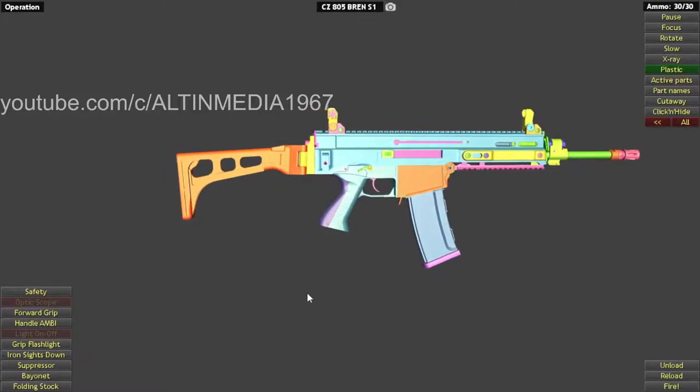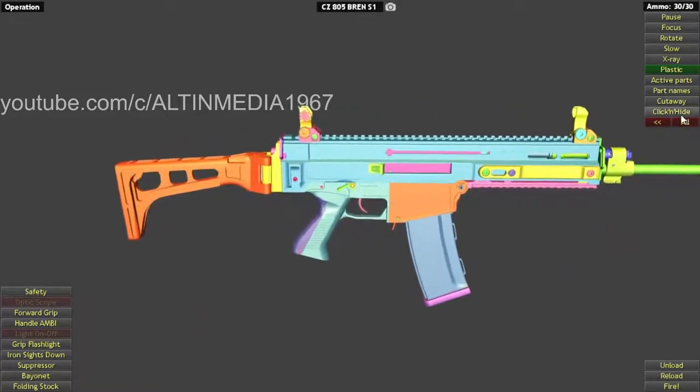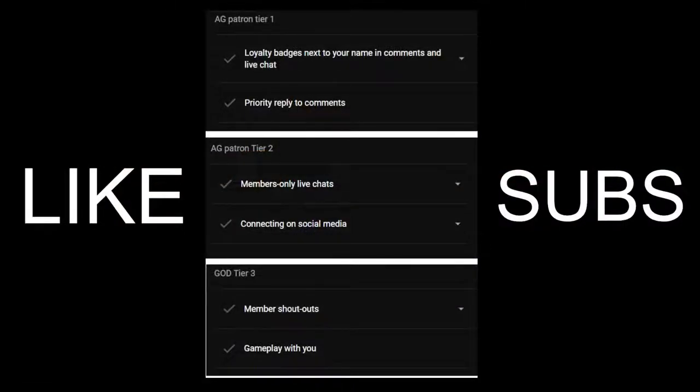There is no full-auto function because this is a civilian version. Before we begin, don't forget to like and subscribe if you have not already. If you have, thank you very much.